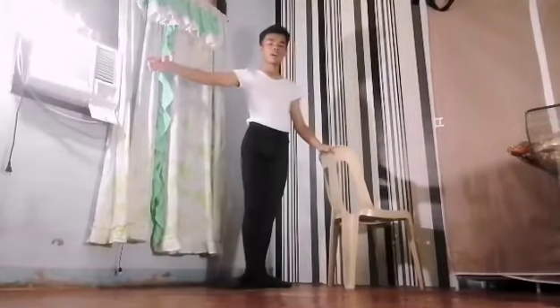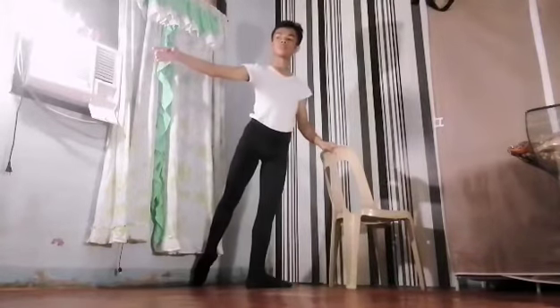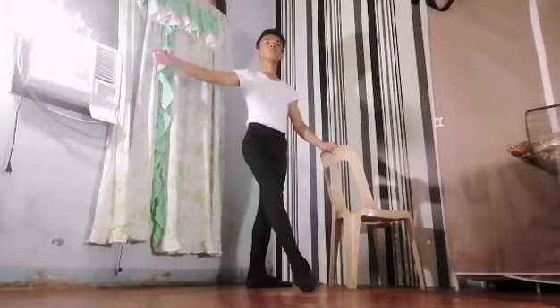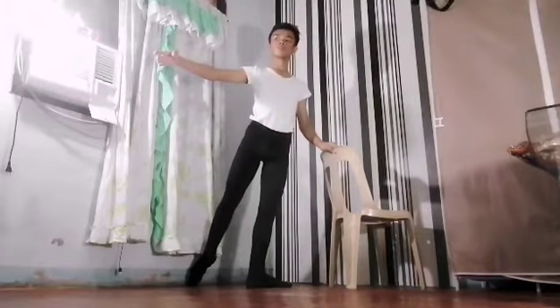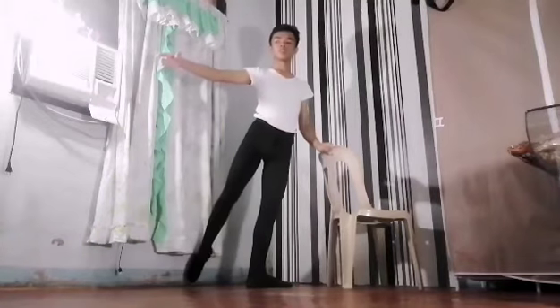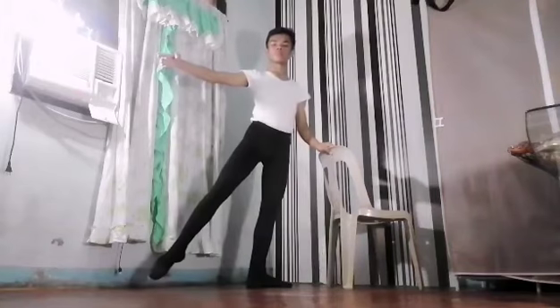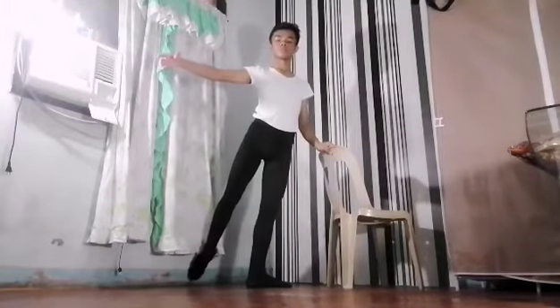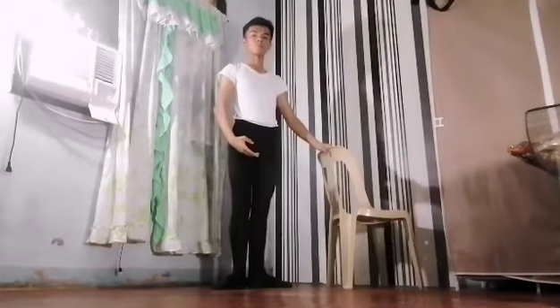Again, up there. Again, up there. Just do 45 degrees and do it there. So that's it for our barre exercise. Let's move on to the next center work exercise.